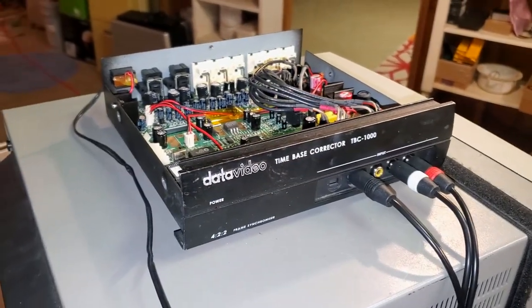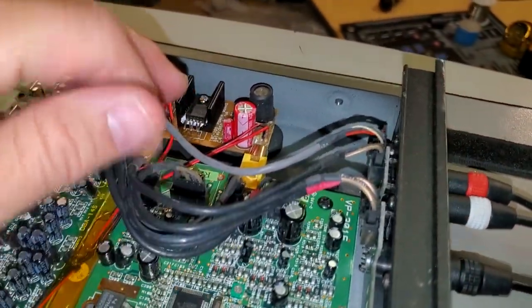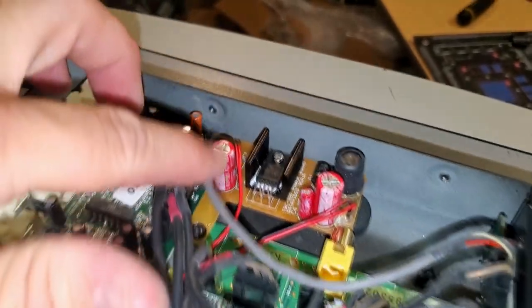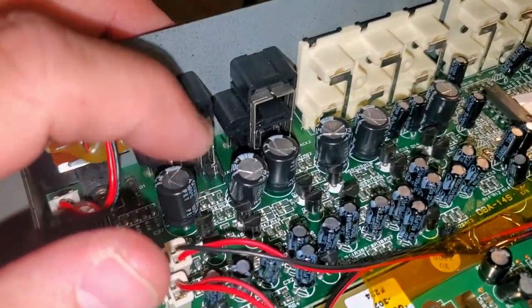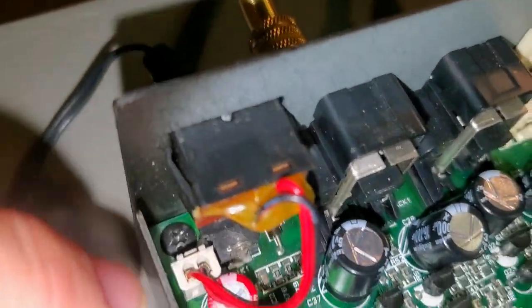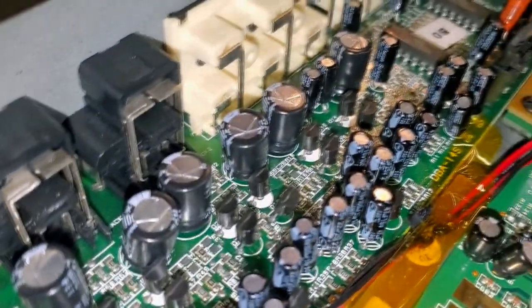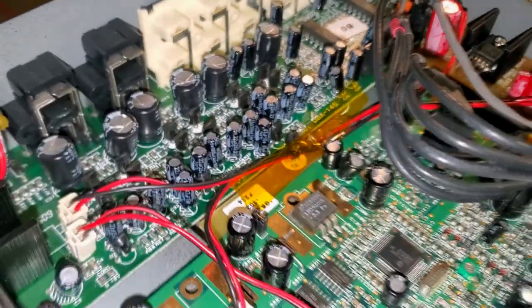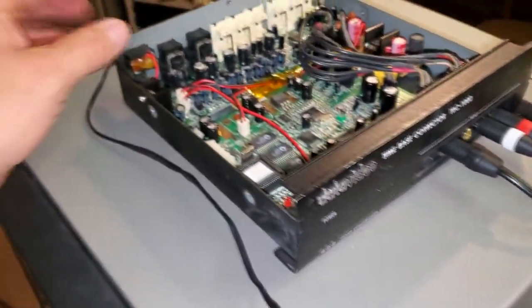Here is time-based corrector number two. It's already been recapped and serviced. I had the ferrite core removed just for a minute so you could take a better look in here. The power board had to be completely recapped on this one — all three of those capacitors were bad. Over here, these larger capacitors all went bad — all seven of them. There's a red one right there too. They were bulging, but thankfully they didn't leak onto the board at all, so there was no damage. This board was also pretty clean — they just had to recap the two big ones.